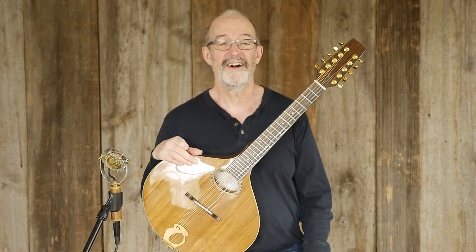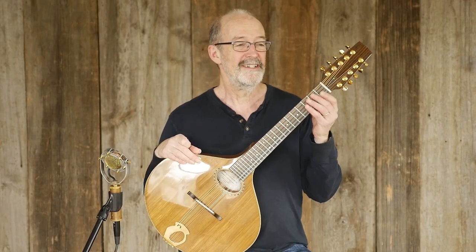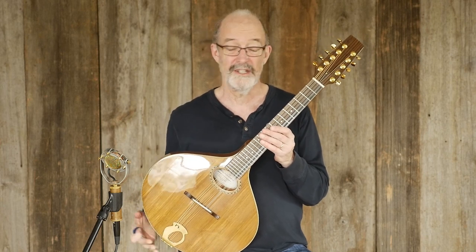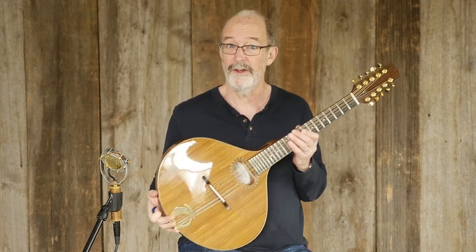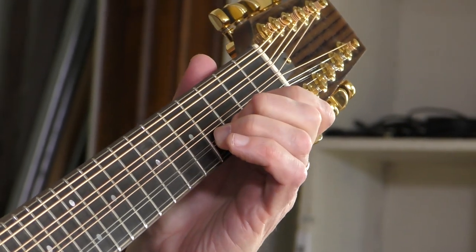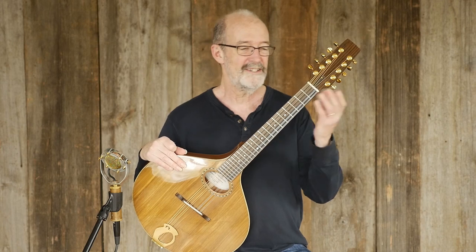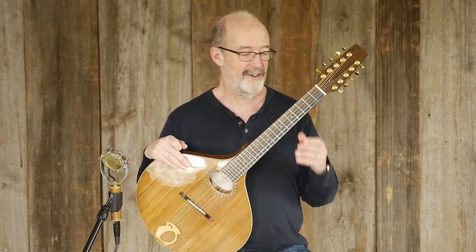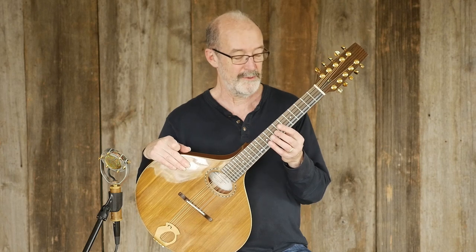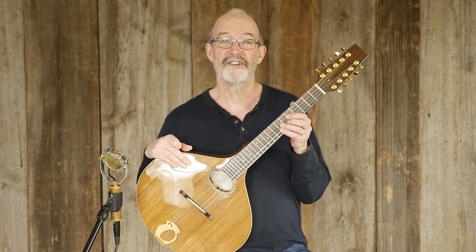A citurn — why do they call it that? In the modern folk revival, especially in Celtic music, they started using instruments to play harmony with, which is kind of a new-fangled thing. They started using Greek bouzoukis and octave mandolins and various things like this, including citurn, which is actually sort of a medieval period instrument, just because they kind of didn't know what else to call them.